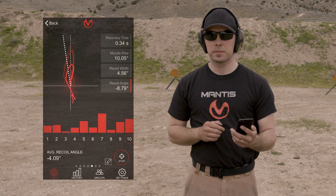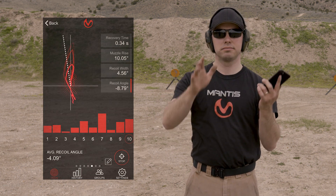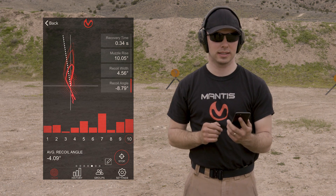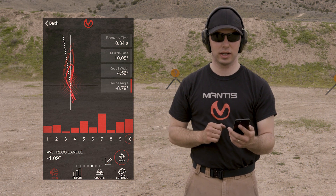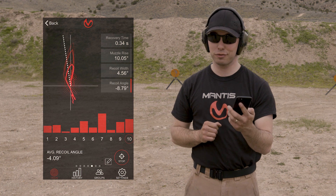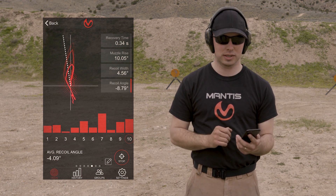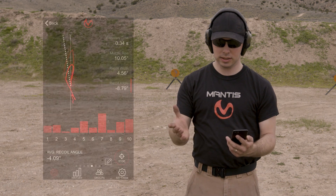We want the recoil width to be as skinny as possible. For the recoil angle: as you make that loop, we average those points and determine what angle the gun recoiled at. My average recoil angle was negative 4.09 degrees, and we want that to be as vertical as possible. That's the Glock 19.